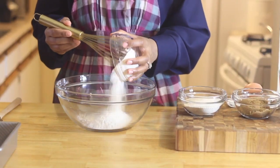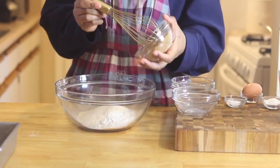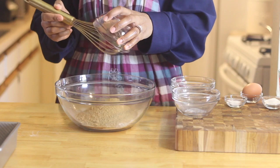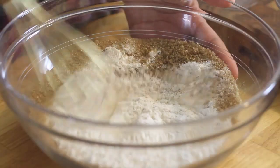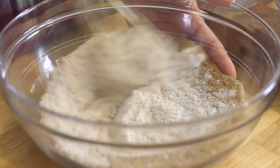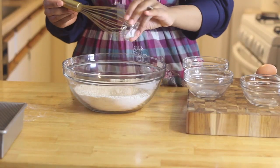Starting with my dry ingredients, I'm going to go ahead and dump in some flour, the cream of wheat, and also some brown sugar, and give that a good mix. And now the salt and baking powder.